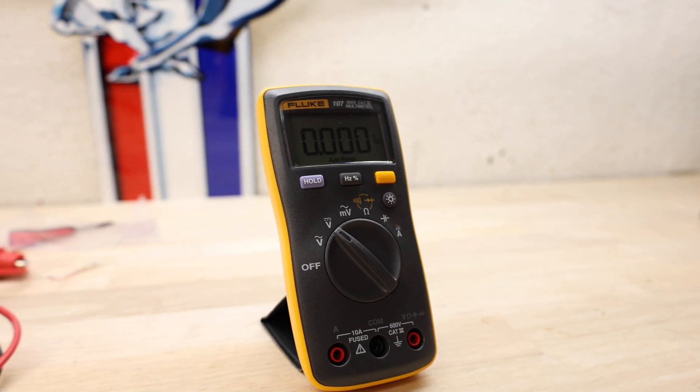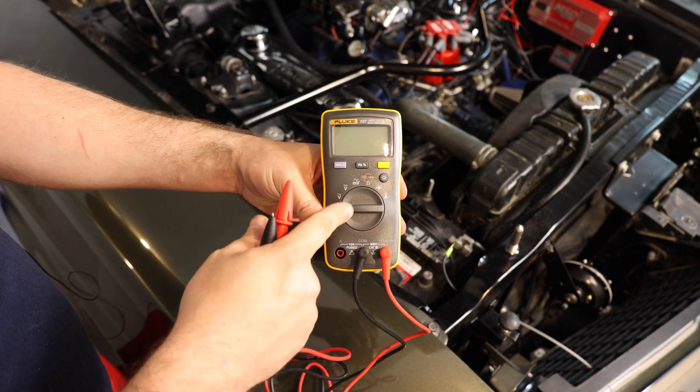Welcome to Smacky's Garage. Today we're going to be looking at how to use a digital multimeter. Digital multimeters are incredibly important for any hobbyist doing anything with electrical work. I use it a lot on my vehicles and in the house, so it's important that you know exactly how it works and how to use it.